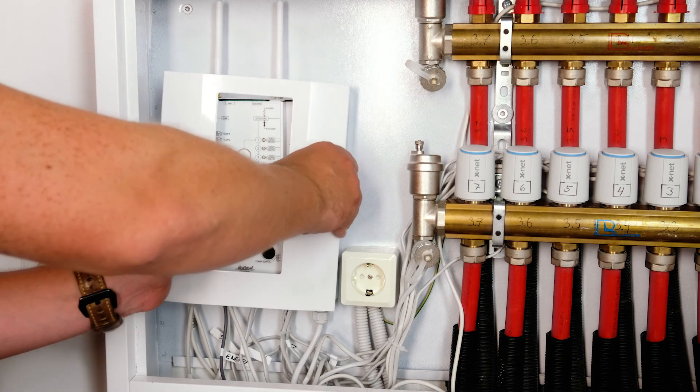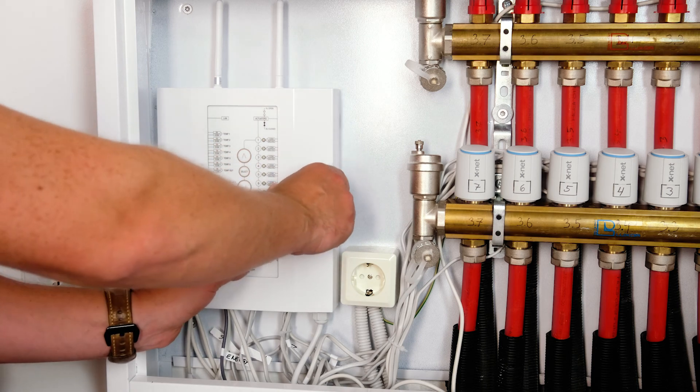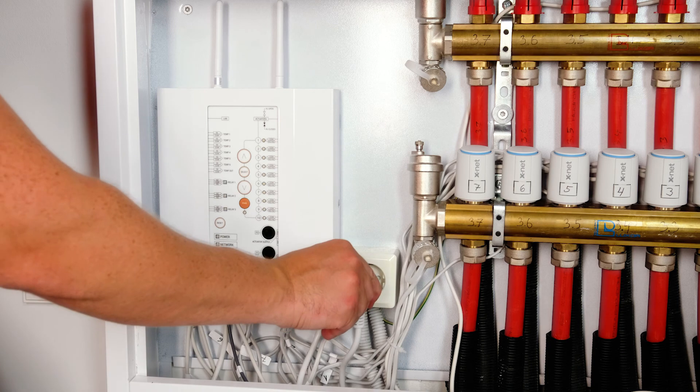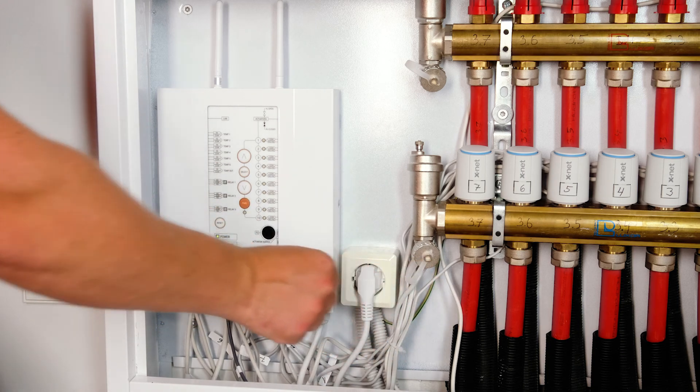Next, snap the control unit cover in place, plug in the power cable, and the Air Patrol SmartHeat is ready to create the ideal temperature for each room individually while significantly lowering energy bills.